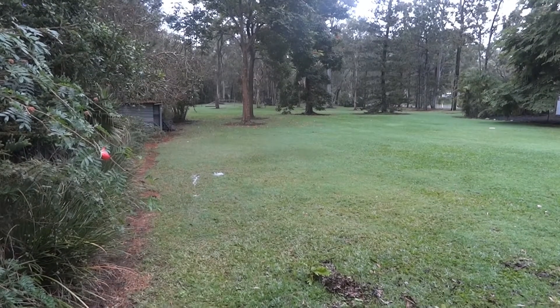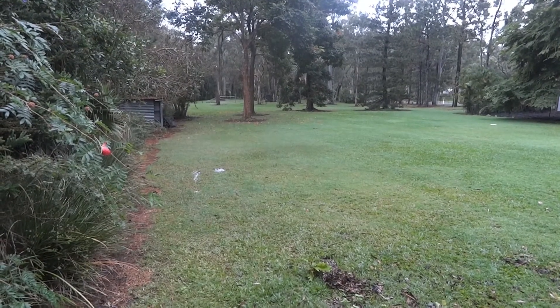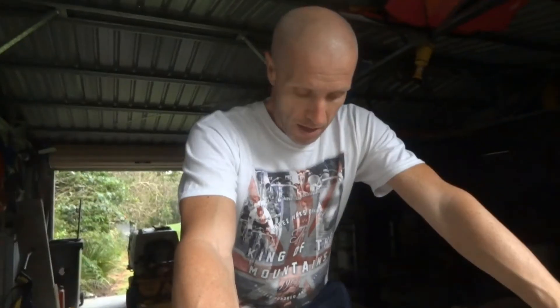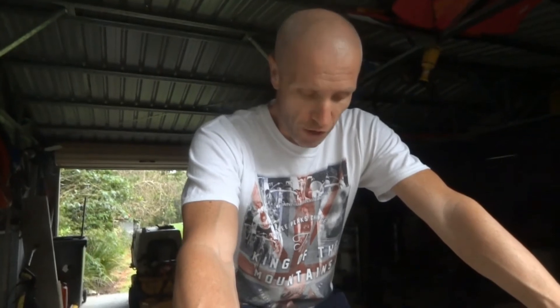Look at that weather. Great weather for ducks but no good for road biking. So what do you do? This is what I do when I can't get out on the road bike.